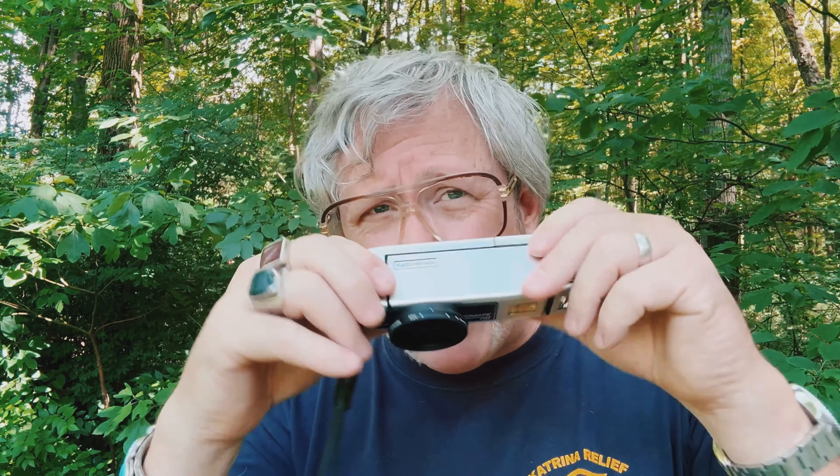It only has two f-stops: f/2.8 and f/5.6. What that means is that if you've got 100-speed film loaded in this camera on a full, bright, sunny day, at f/2.8 you are overexposing by five stops, and at f/5.6 you are overexposing by three stops.